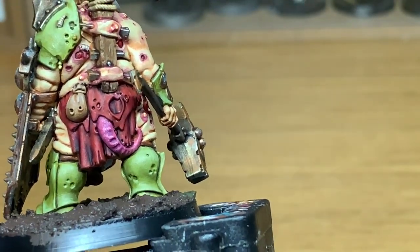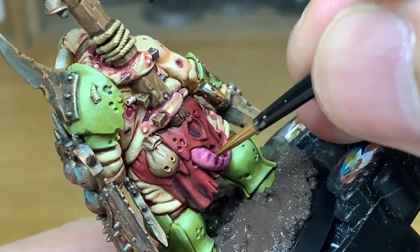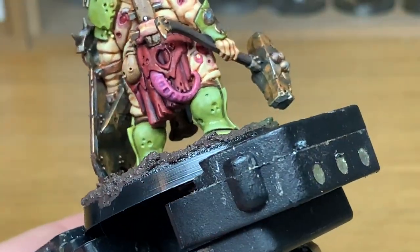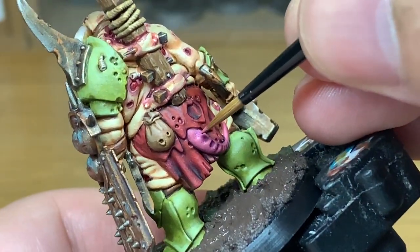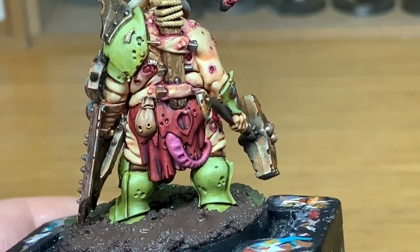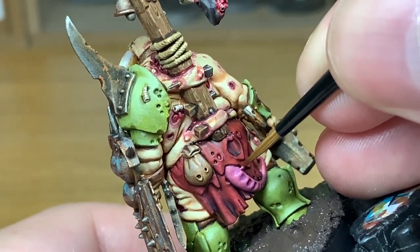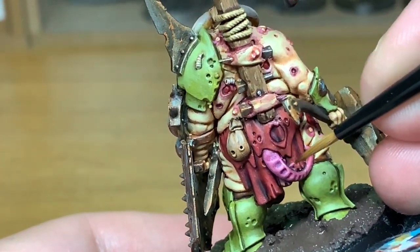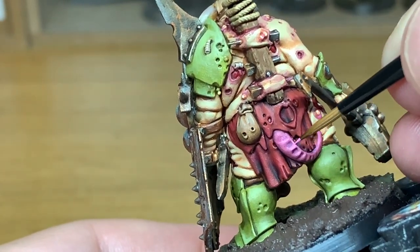Now we're working on his tail. I'm going to start with Citadel Pink Horror and reapply the colour, making sure to leave the shade in the recesses. For the second layer we're going to use Citadel Emperor's Children, making sure you catch the top edges of all the ridges — as the tail goes down, where the light catches those ridges is going to be in a slightly different place.